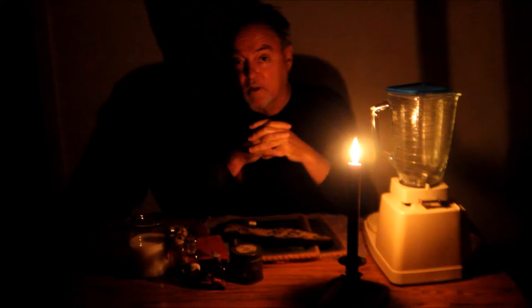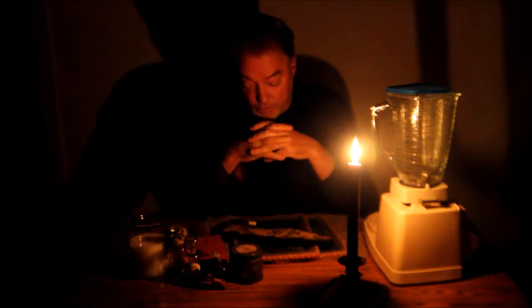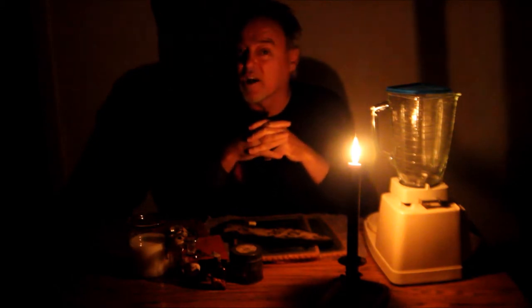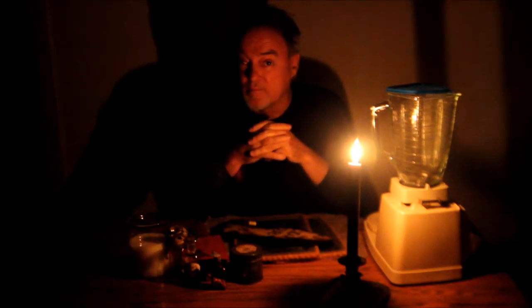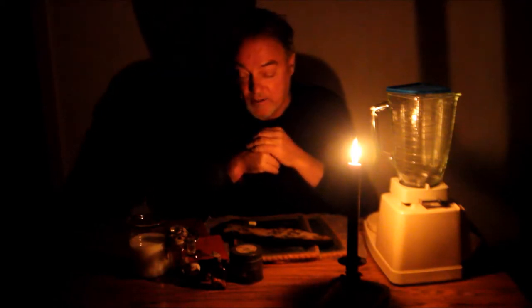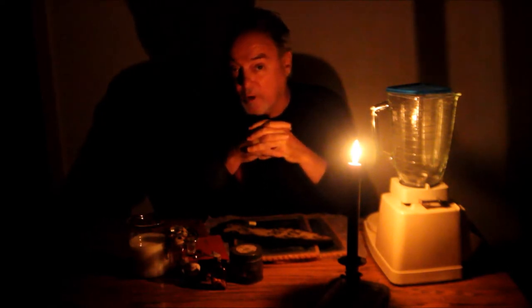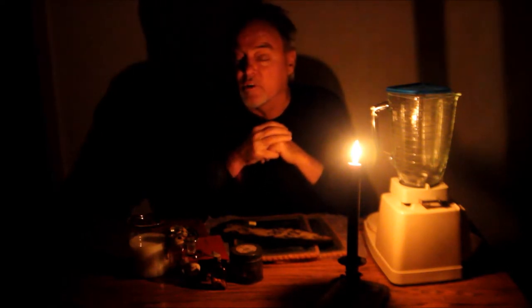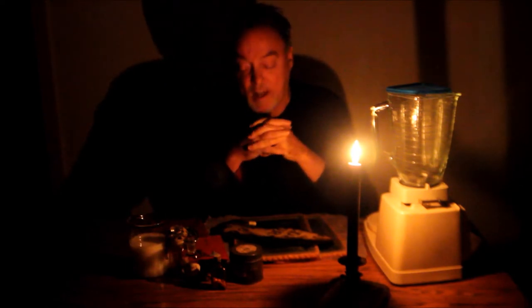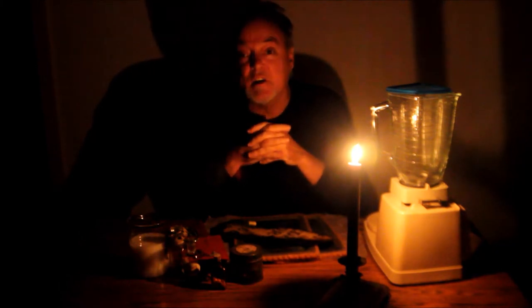Good evening. My name is Mark Edward. Those of you who knew about Sylvia Brown probably knew that she never got anything right. Her score for predictions was zero. Nothing. Nada. It's not likely that she will grace us with her appearance for a seance, but I thought tonight, given the circumstances of her life, I would attempt to bring her back — that is, summon a demon.